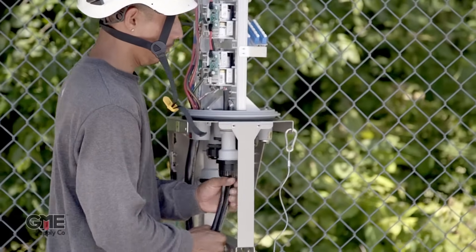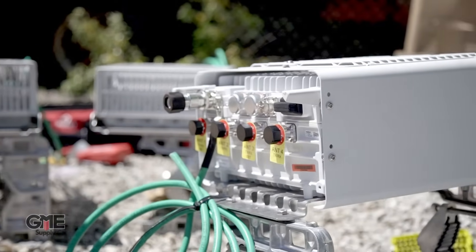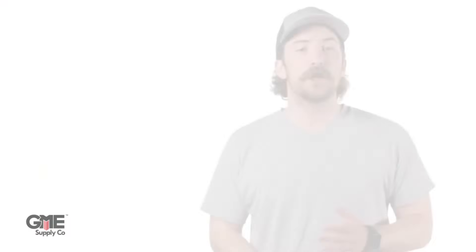Fiber optic transport and cellular components are extremely sensitive and require exact configurations to work at the top of their potential. Therefore, extensive testing is needed to ensure all the components are working properly. Cue the MT-1000A Network Master Pro from Anritsu Testing and Measurements.